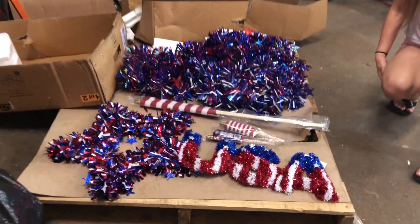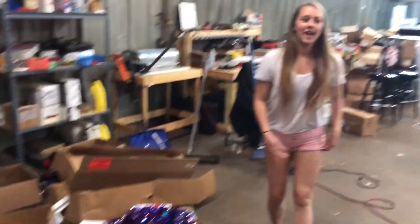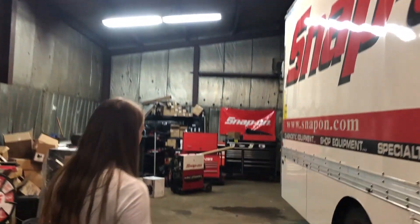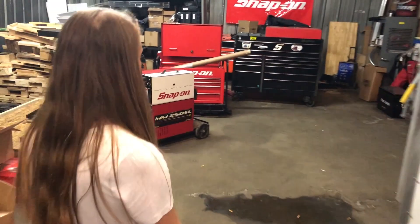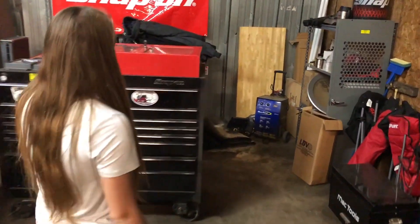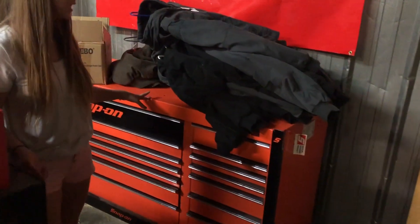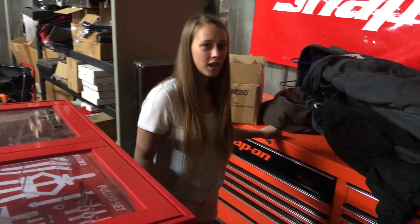Today we're gonna be decorating the truck with some Fourth of July decorations for Monday. Let's walk back here — my dad also got some footage from one of his shops of a bunch of Snap-on toolboxes we'll be showing you later. And way back here there's this orange toolbox that we need to clean up, take the stuff off it, and load it on the truck so we can find it a new home.